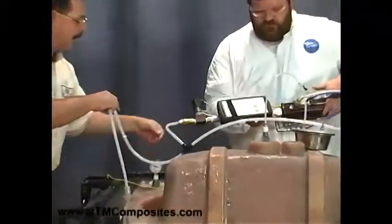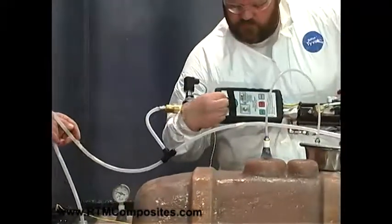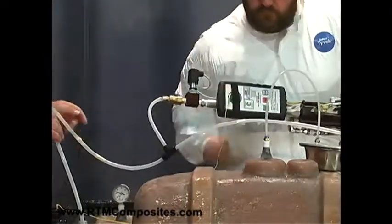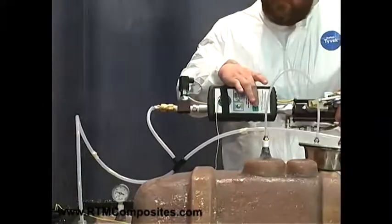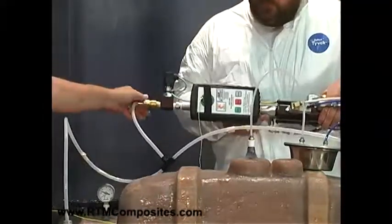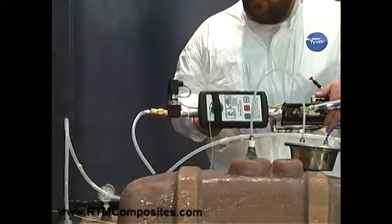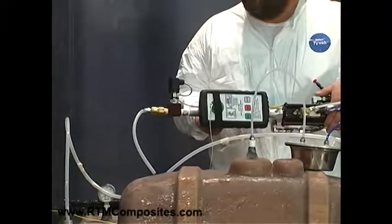So now he takes the RFID tag that we've trained to the sink basin and puts it on the antenna. This is all the operator does. You can see it reading the tag. 'Sink basin selected' is the recipe the machine has found.